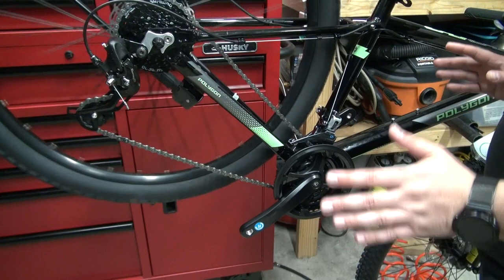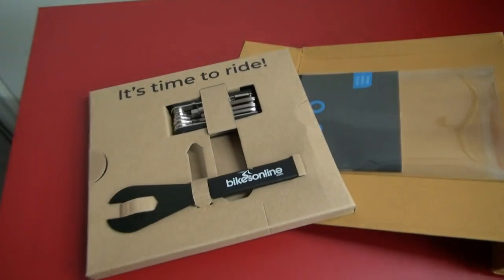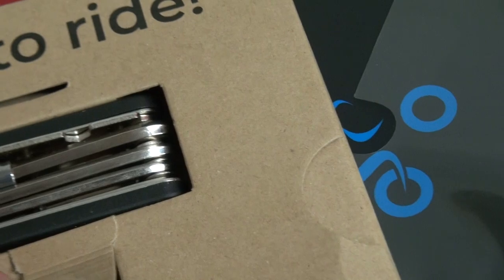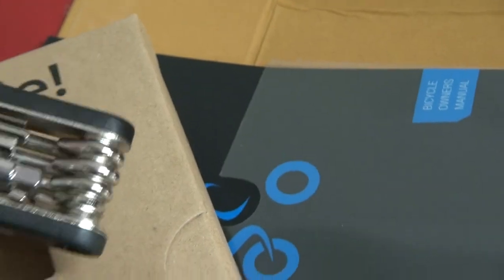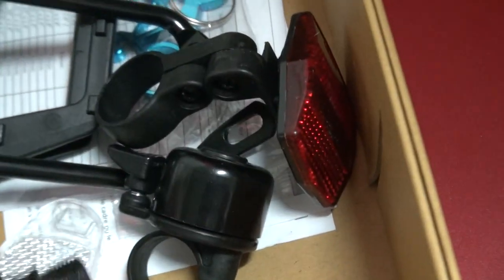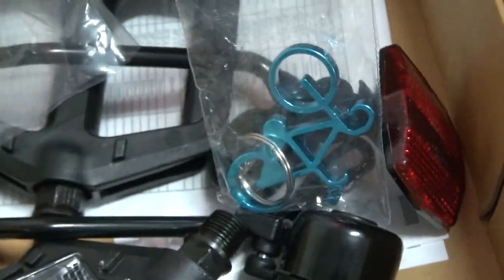So far so good. Let's see what else came in the box. We've got a pedal tool, and something new — a multi-tool, which is awesome, I was actually going to buy one. Of course there are pedals, a derailleur protector, a little bell that I like a lot, and a bottle opener. Really cool package.